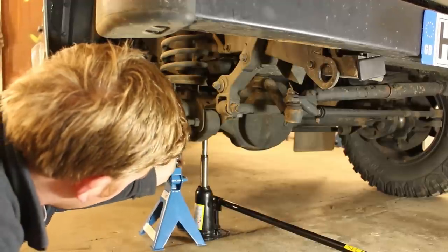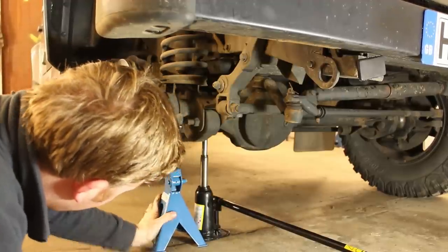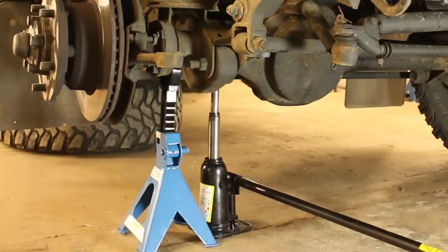These stands are rated for three tons per pair, which is overkill for a Defender 110. Lift the stand onto an approved jacking point found in the owner's manual, before lowering the bottle jack and the Landy's weight onto the stand.